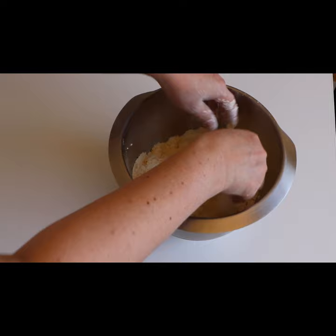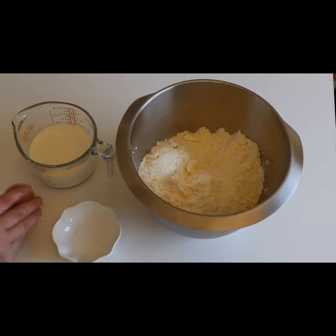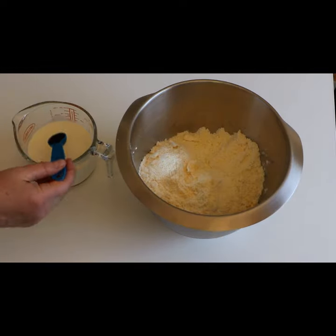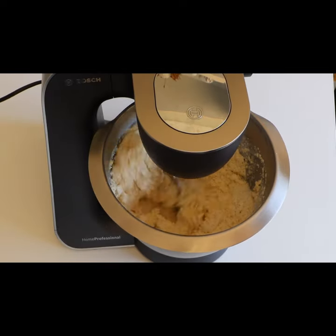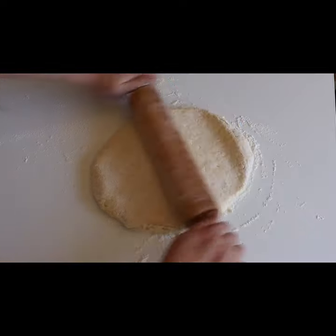Crumb the butter into the flour. In a separate jug, add 250 milliliters of milk, one egg, and some vanilla essence. Stir and mix into the flour, leaving a little liquid for brushing the scones. Roll the mixture to approximately two centimeters thick.